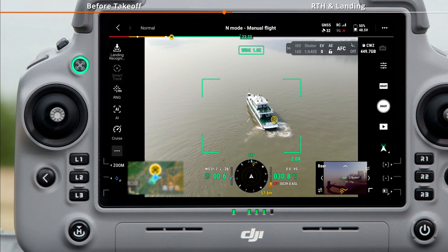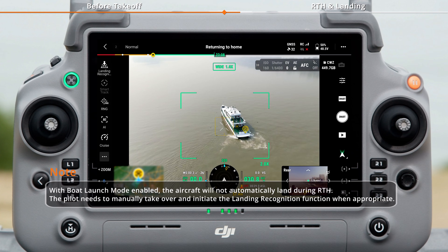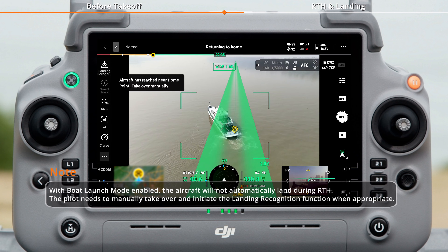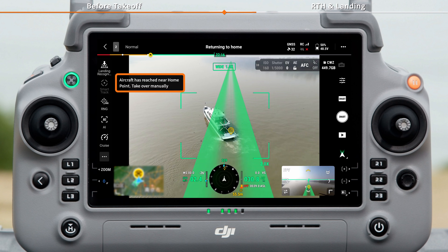After completing the task, press and hold the RTH button to initiate RTH. As the aircraft approaches the boat, RTH will be automatically cancelled and a prompt will appear, allowing you to manually take over the aircraft.